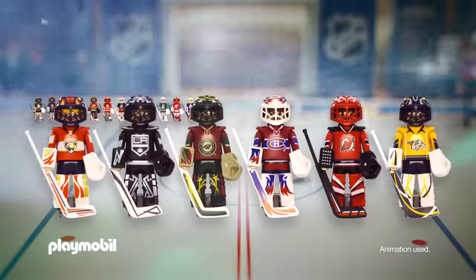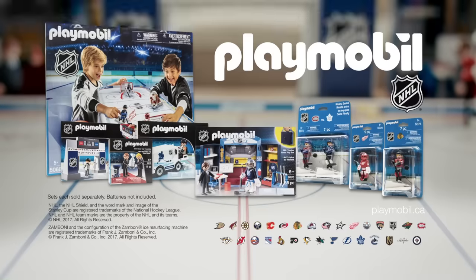Choose your team and get into the action with Playmobil NHL sets. Each set sold separately. Batteries not included.